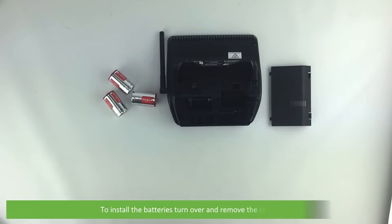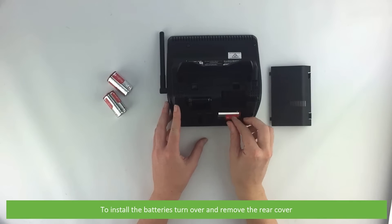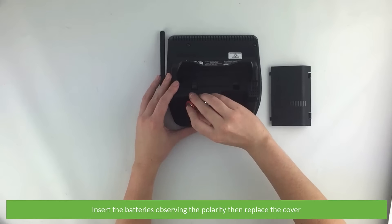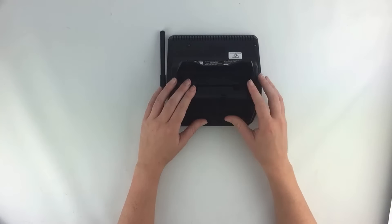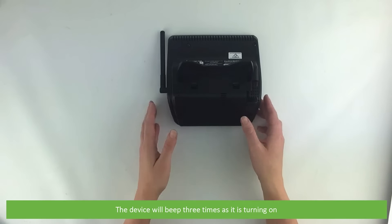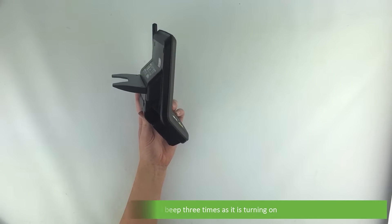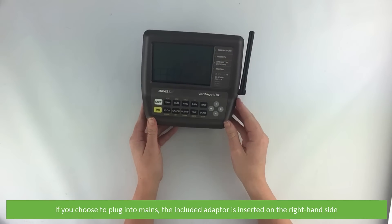To install the batteries, turn over and remove the rear cover. Insert the batteries observing the polarity, then replace the cover. The device will beep three times as it's turning on. If you choose to plug the device into mains, the included adapter is inserted on the right hand side.